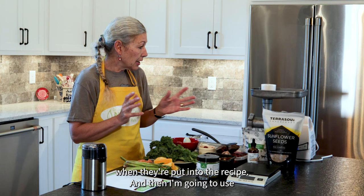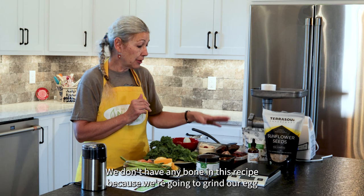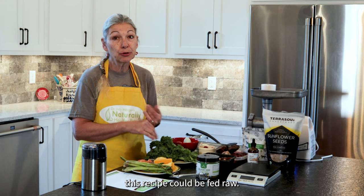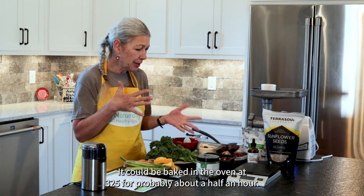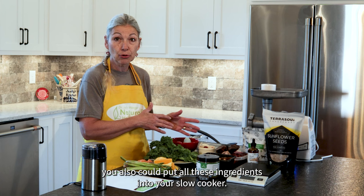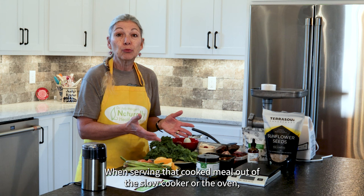I'm going to use my small kitchen grinder to grind up my meats. We don't have any bone in this recipe because we're going to grind our eggshells, and this small kitchen grinder will do that with no problem. When we finish mixing all of our ingredients together, this recipe could be fed raw. It could be baked in the oven at 325 degrees for about half an hour — we don't want to overcook it, we want the juices to still be flowing. You could also put all these ingredients into your slow cooker on the low setting for six to eight hours and then you'll have a beautiful cooked meal.